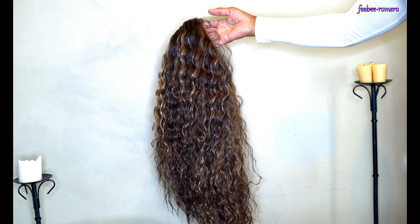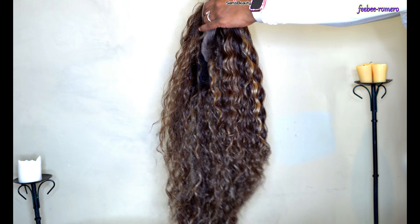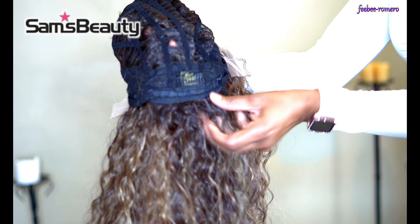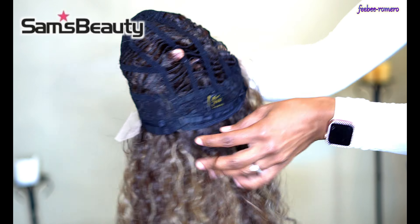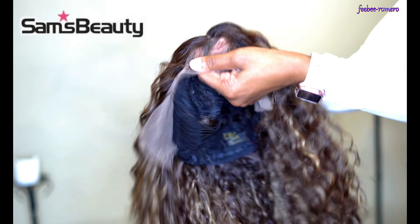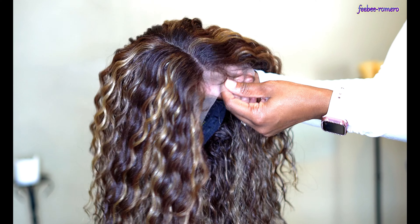Before I get too far into what the wig is all about, I definitely want to give a huge shout out to samsbeauty.com — a very, very good company. If you have not shopped with them, you definitely should. They have great service, the latest and oldest wigs, and a lot of accessories as well. I will leave the link in the description box below.